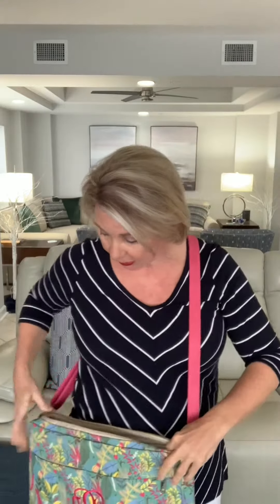And then I have a three-ring binder, so to give you an idea of size, that's what you can fit in there. And it's padded, so it gives you some protection.